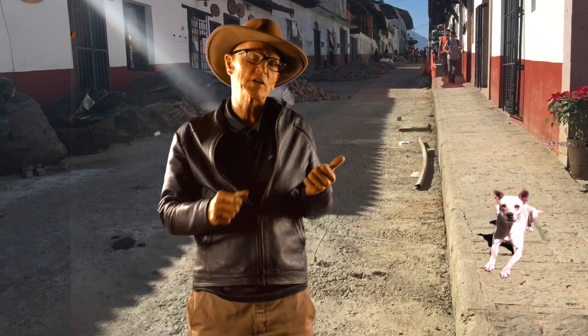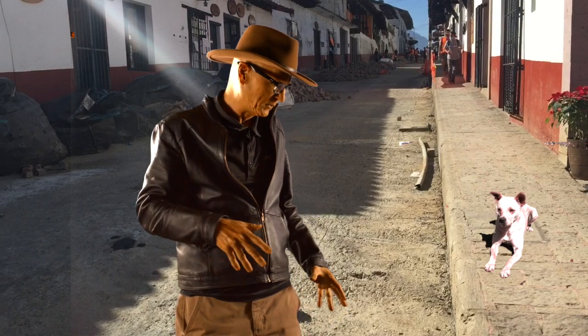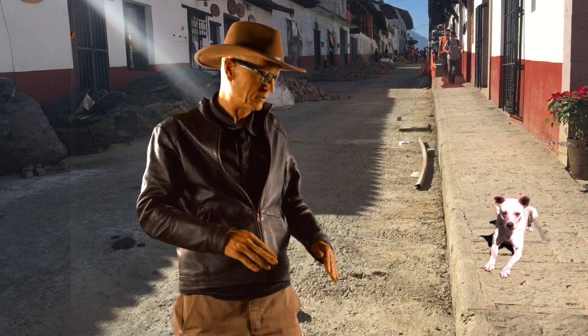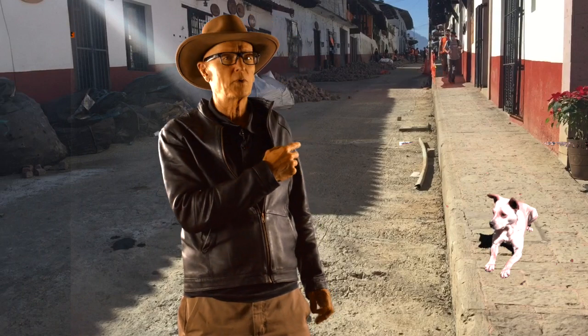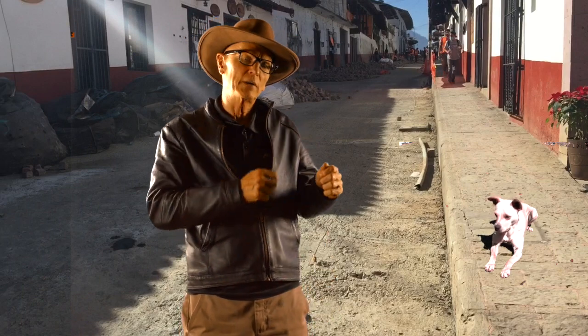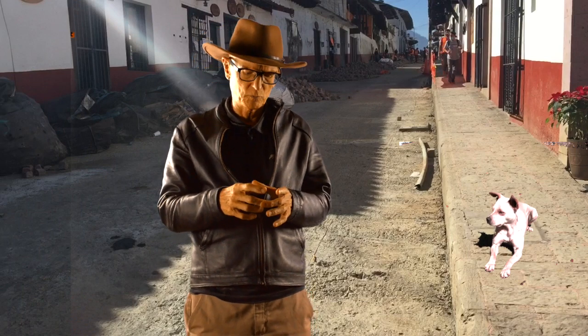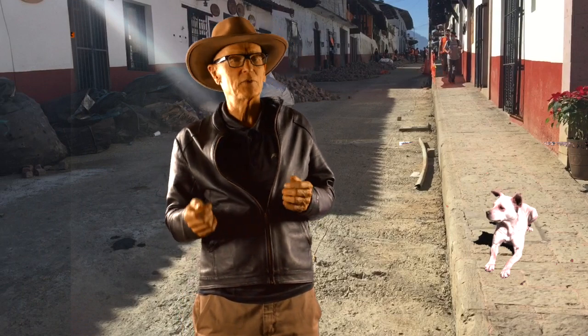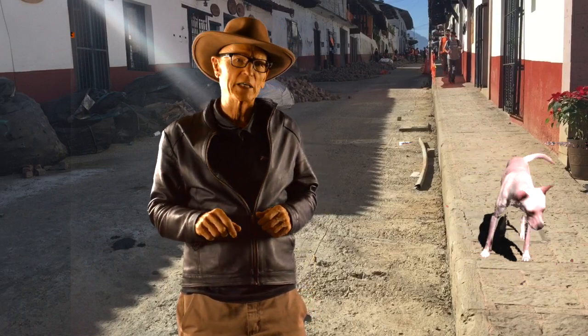Mo and I are out here this morning to check out this street reconstruction project. You can see where I'm standing, there's just a cement base on this road. As we head up the road this morning, we'll come into the construction crews that are actually building a road out of small squares of brick. So if you haven't seen this before, this could be pretty interesting. We're going to head on up there and check it out.